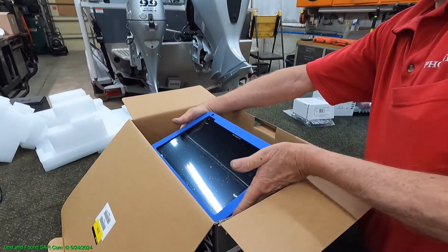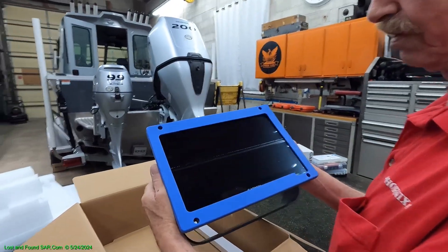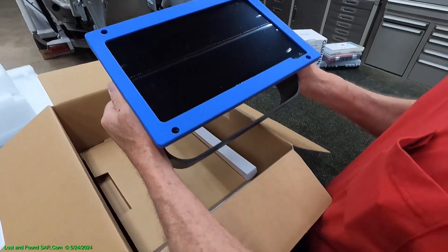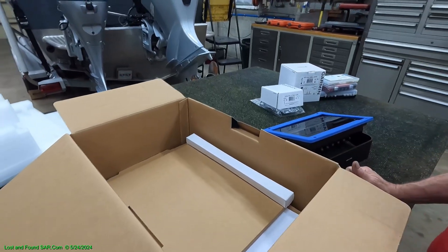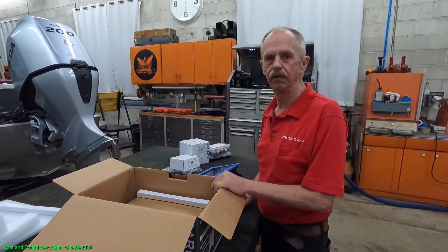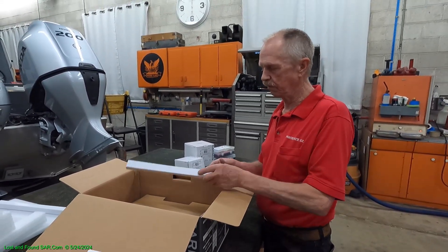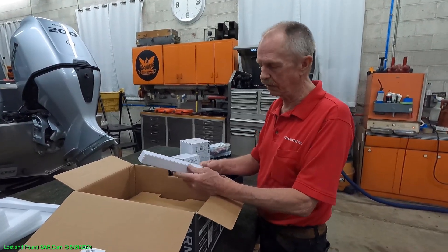We cheated and unboxed this a couple of days ago when we got it — we were excited and wanted to make sure it was going to fit where we wanted to put it. We're replacing a Garmin 106 SV. We wanted better graphics and the capability of recording sonars and networking the two units. The 106 SV would not network with these, and when we figured out it didn't do what we wanted, we moved on.